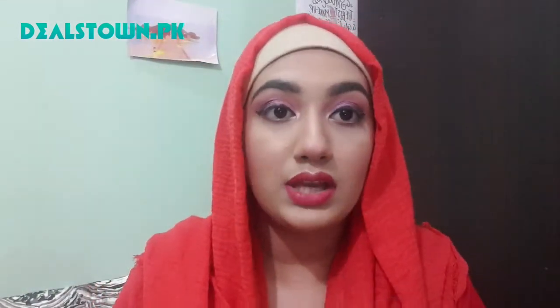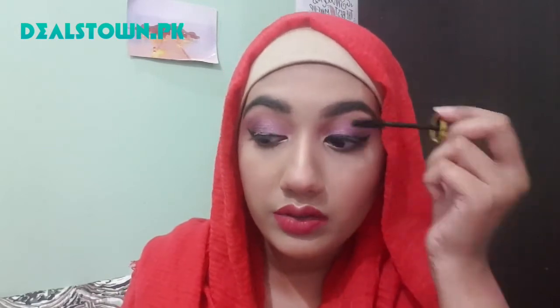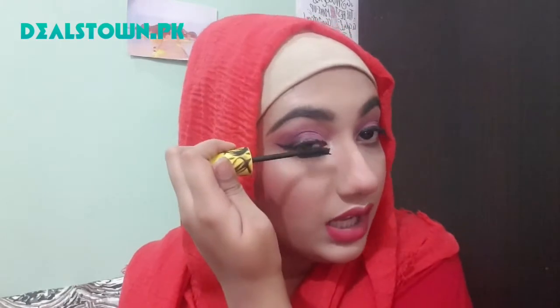First, you have to coat your natural lashes because if you put the fake lashes directly without coating, your lashes will look bad. So apply mascara on your natural lashes first. Coat them and also apply it to the lower lash line so that your fake lashes will blend in and not look different.